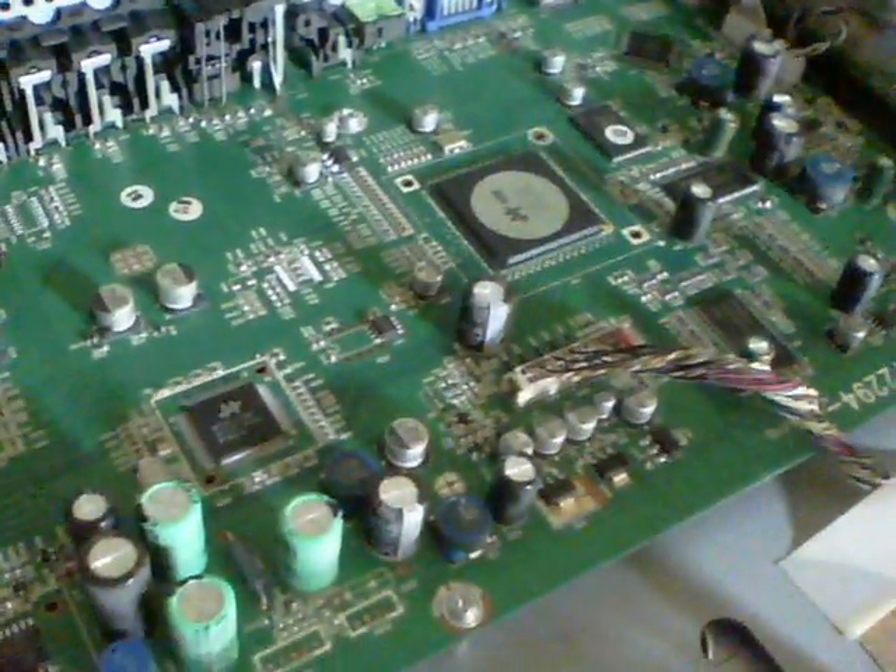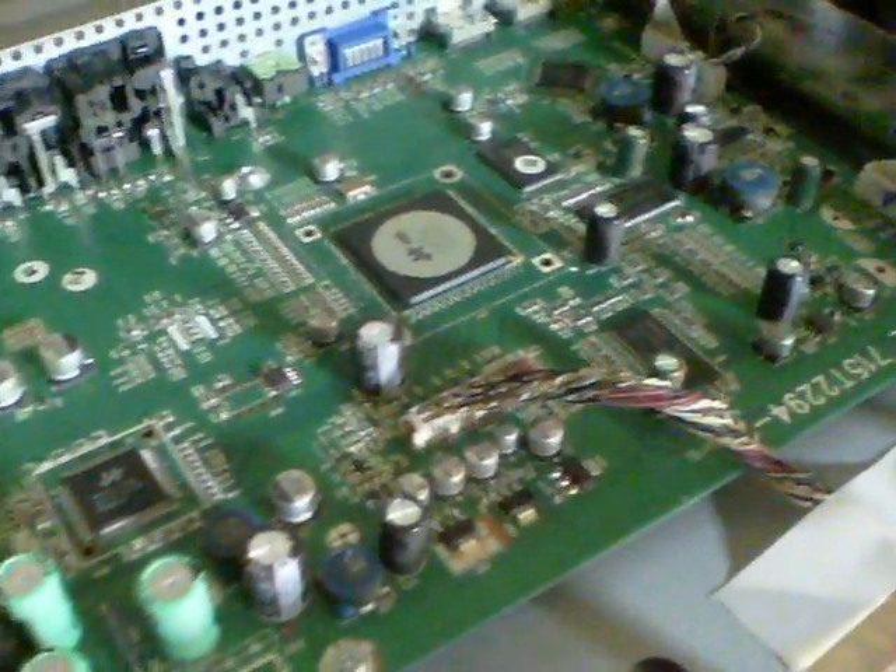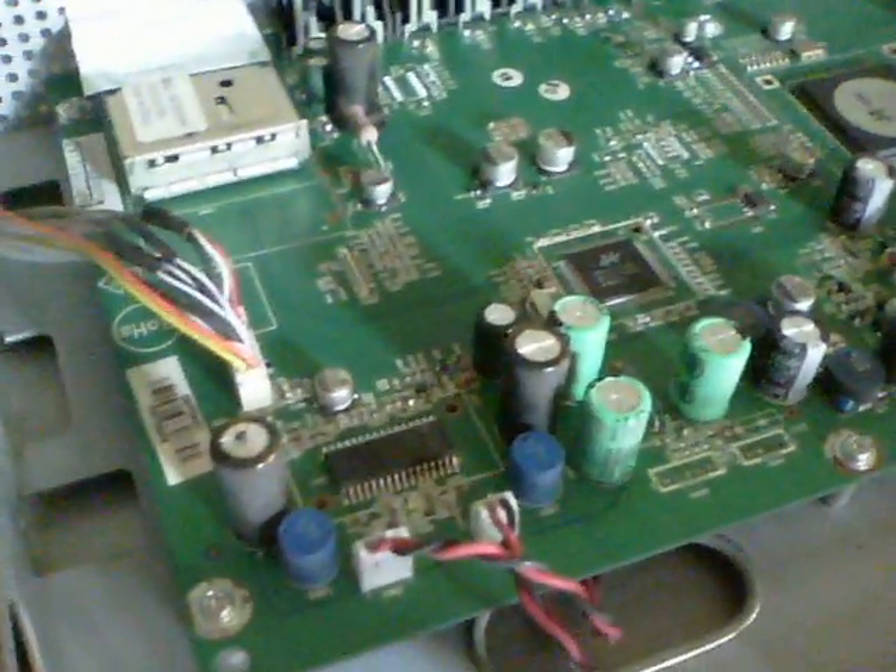When you think about the main control board, it's normally, as I say, the power boards. But looky here — we've got another bulge capacitor over here. So I'm going to take a good look at these ones that are on this board and replace those that need fixing.